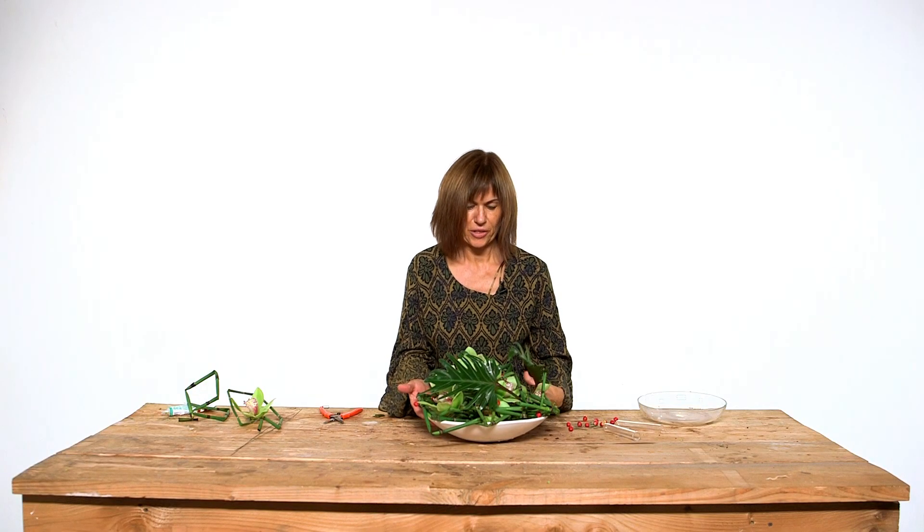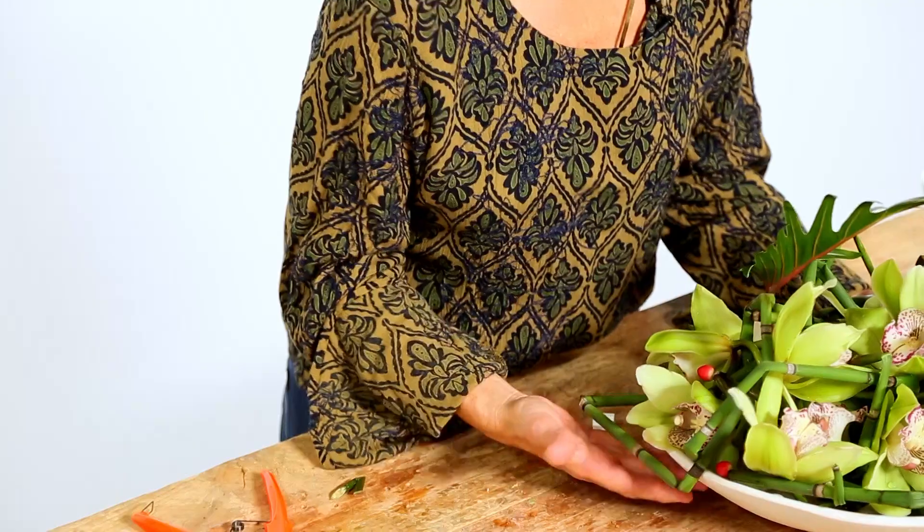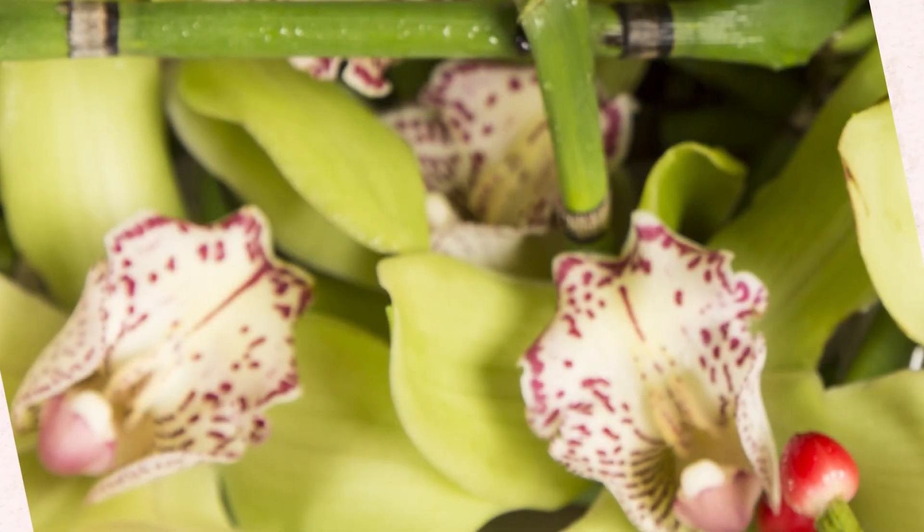Okay, now the work is finished. Hope you enjoy it and see you soon in another Flower Factor video — bye-bye!